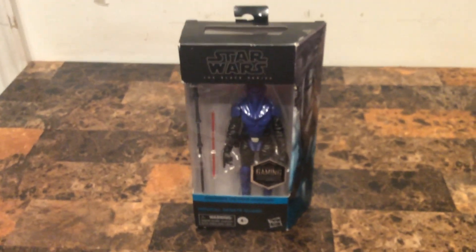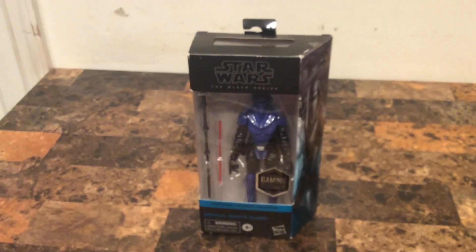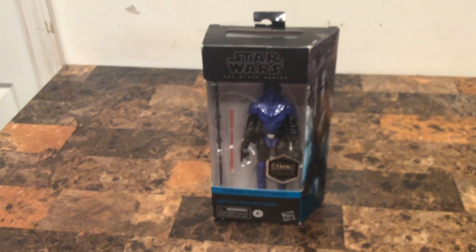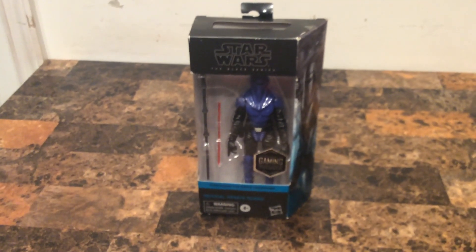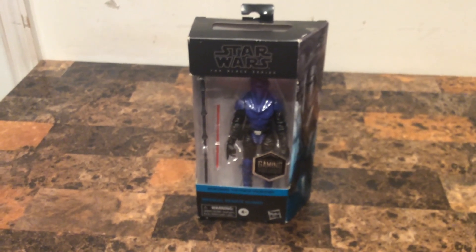Plus, they did something like that — like Republic Commando: the Boss, Fixer, Scorch, and Seth. That's all the Delta Squad of the Black Series in Star Wars. I own two figures: Fixer and Boss. The only figures I'm missing are Seth and Scorch.